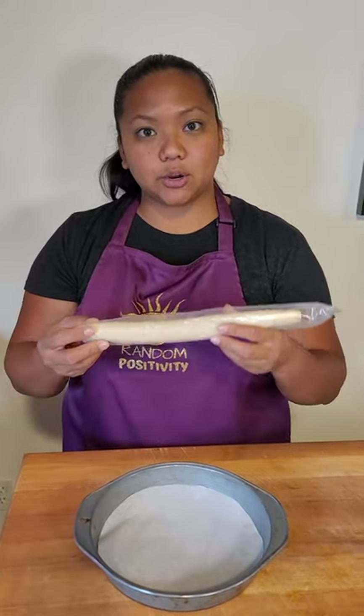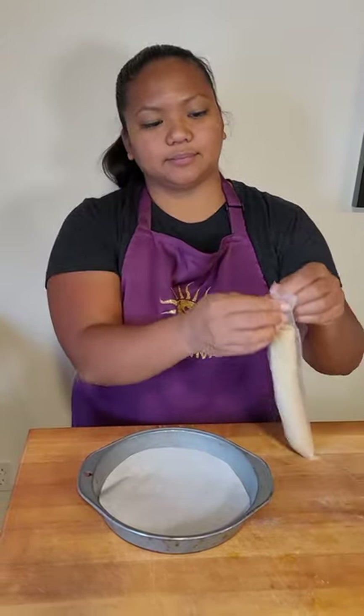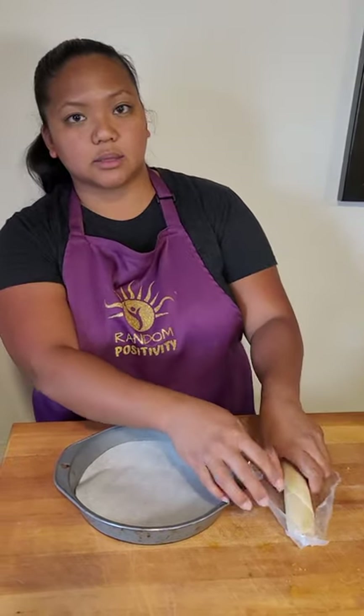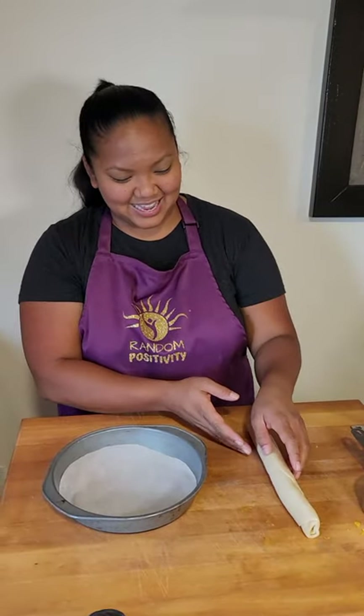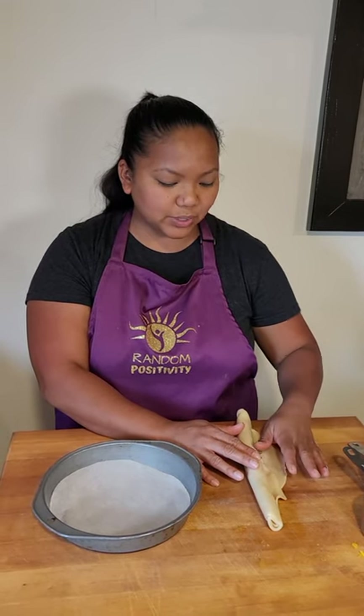Now that you have your items, we are going to be placing our pie crust into our pan. I do not own a pie pan — they said you can use a round cake pan. So if you don't have a pie pan, use what you have; you don't have to go out and buy it. You do want to soften the pie crust before using it. This is actually my first time using pie crust too, so that's a couple of new things today. You can either leave it out for 15 minutes or put it in the microwave for 15 to 20 seconds.